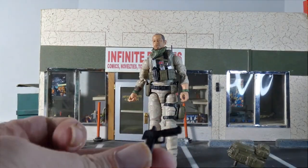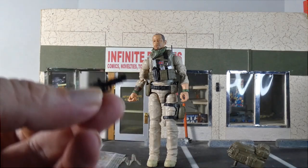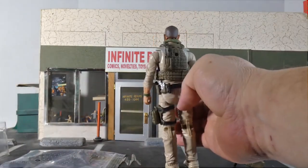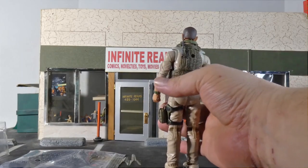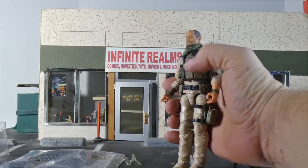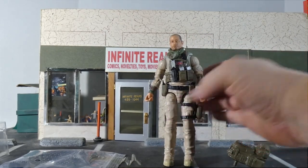Of course we also have a pistol — I have no idea what kind of pistol that is, somebody told me at some point and I forgot. And as you can see here, there is a walkie-talkie on the back that comes around to the front. There's a lot I really enjoy about this figure.